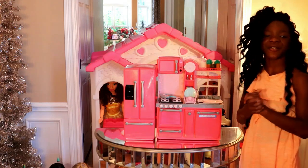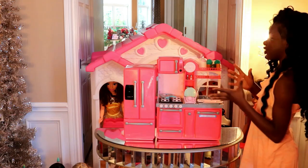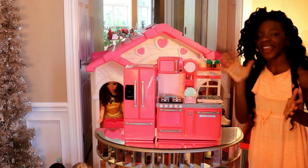Thank you guys for watching, and don't forget to like, comment, and subscribe. This was the tour review of the R-Generation Kitchen set that also comes with the R-Generation Refrigerator. Thank you guys for watching — bye guys!